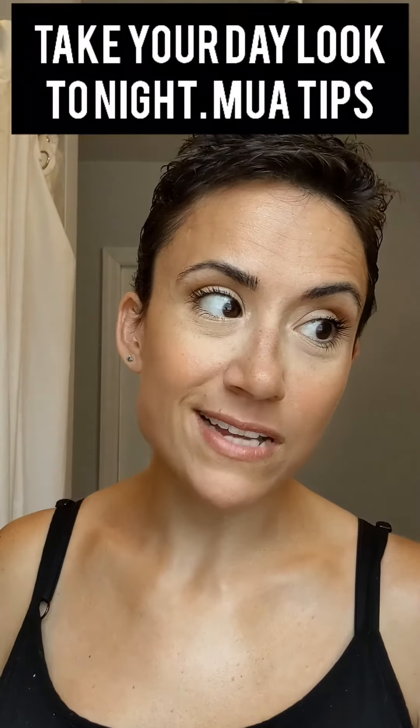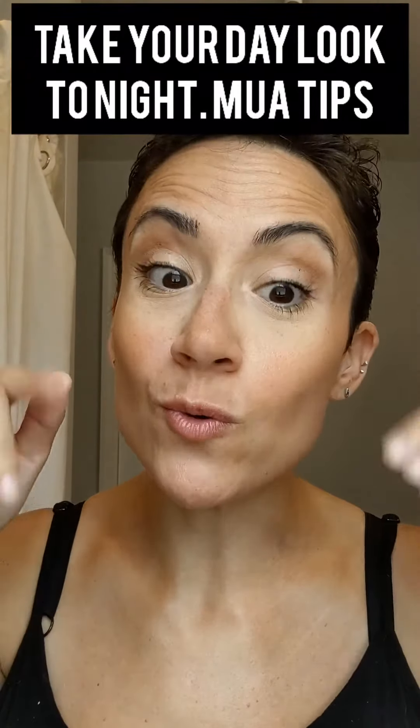Hey everyone, Erica with a K here. This is our day look — let's take it to night. We're just gonna go in with some really quick tips on how to take your day look. Say you had a Zoom call today and then you're like, I'm gonna go get drinks after. This is how you would switch it up.